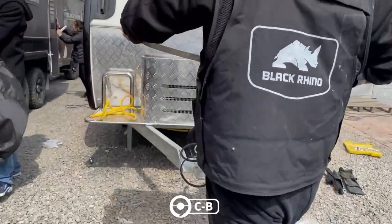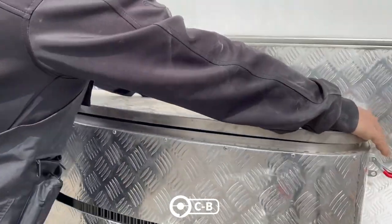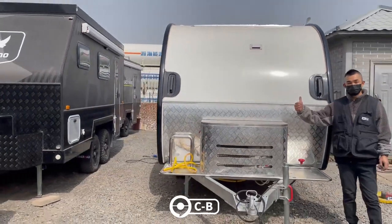Finally, we close the lid and lock the lock. Ta-da! Your Comma CB will be complete!